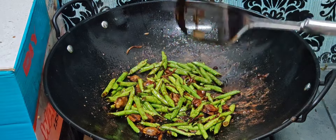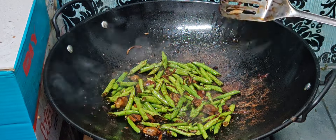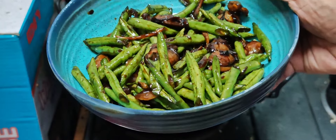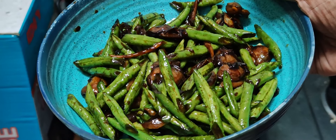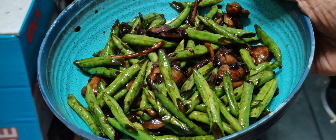Okay guys, kacang panjang kita dah masuk, kita ready nak mix. Okay guys, now we're gonna mix and we're ready guys.